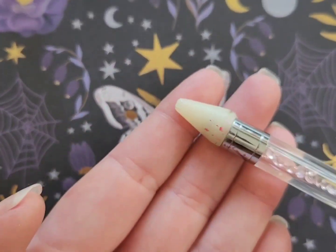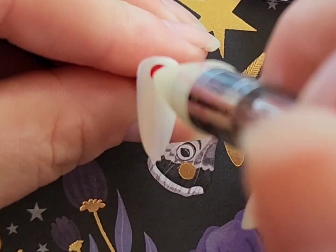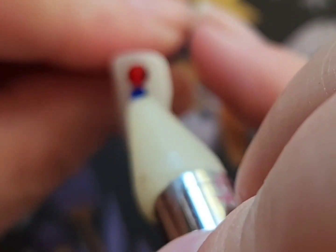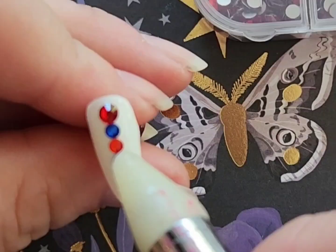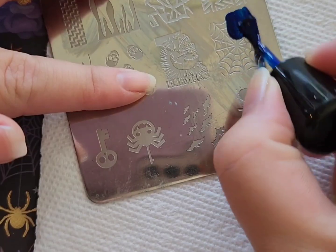I'm going to start off by attaching some red and blue crystals to what would be the pinky nail. If you are doing this on your actual nails, I would definitely recommend using some nail glue to attach the crystals for a longer wear.